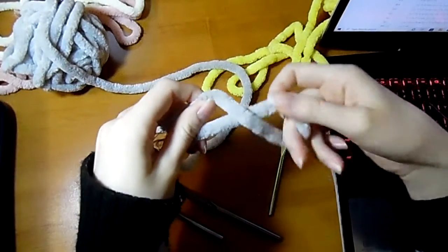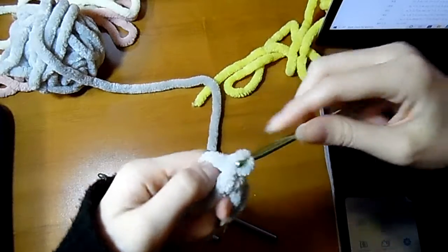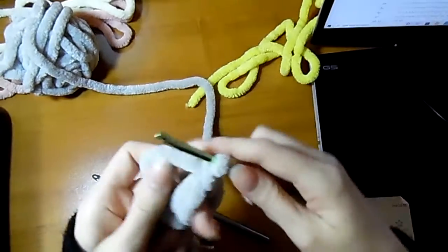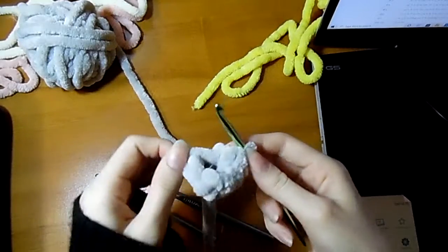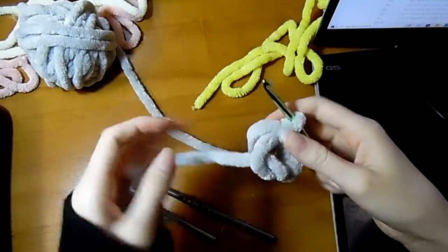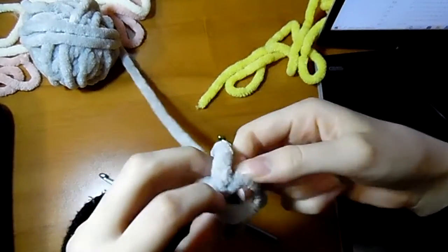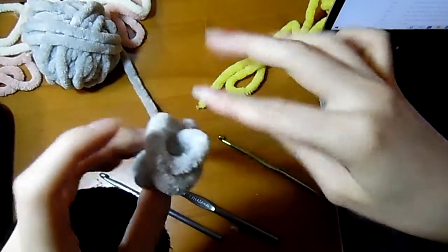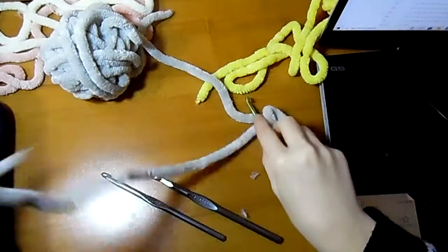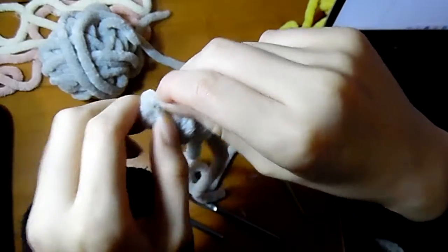Oh my god, wait — I'm doing it wrong. I did not know I could use a tiny hook with this. How am I supposed to do this? First try messed up, let's try it again. If I can undo this knot — this is so hard.